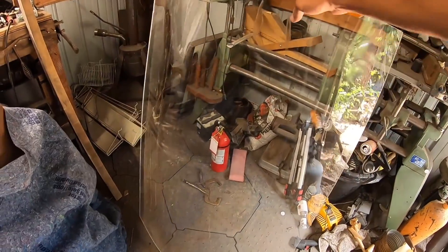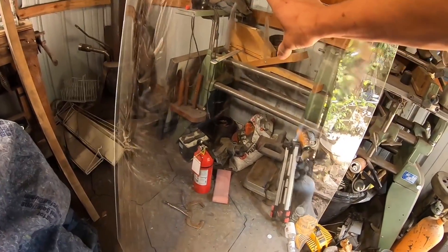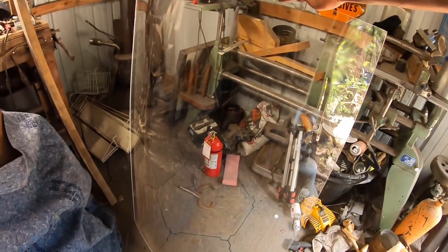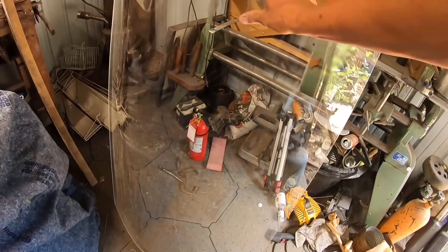Now you might notice as I move the sheet of plexiglass back and forth and it changes your viewing angle slightly, there are some imperfections and some distortions within the plexiglass itself, and that's because it's not a completely uniform curve — that just isn't achievable with the equipment and setup that I had. I think that's okay because our goal here is to distort light, and it can only work to our benefit.